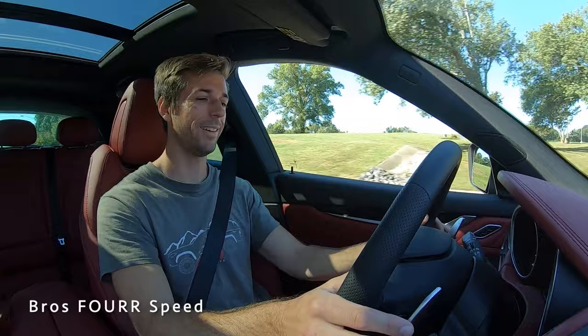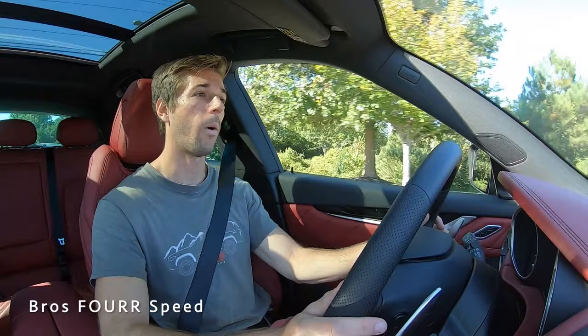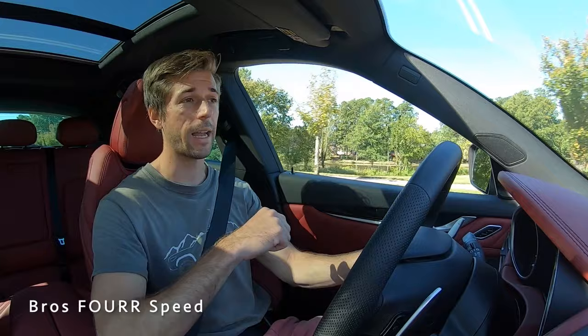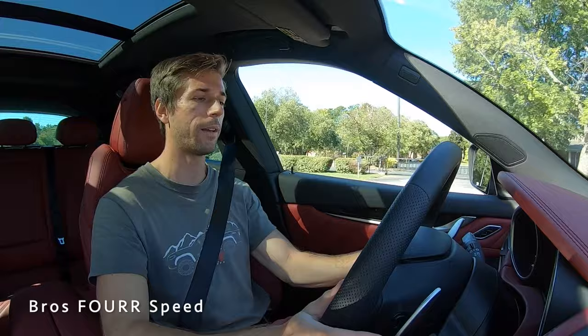Even from fourth gear it just sounds so good. That's going to wrap it up for my walk-around review and test drive of the 2020 Maserati Levante S Grand Sport. Once again, a huge shout out to Maserati Charlotte for providing this SUV. If you enjoyed today's video, give it a thumbs up and smash that subscribe button if you haven't already — I'll see you guys in the next video.